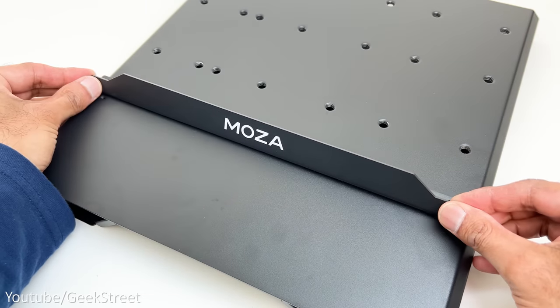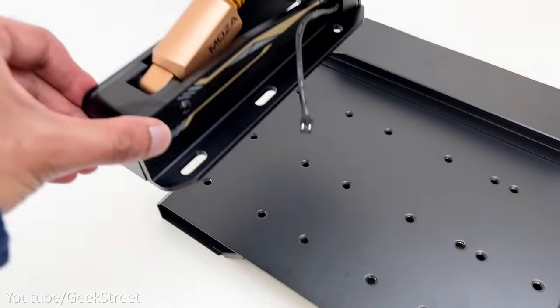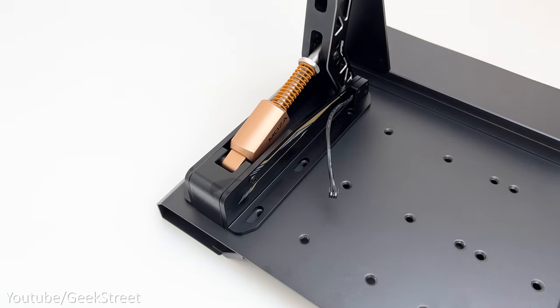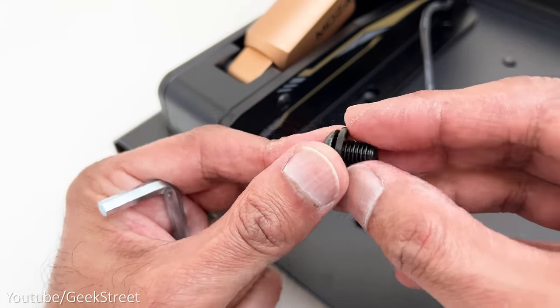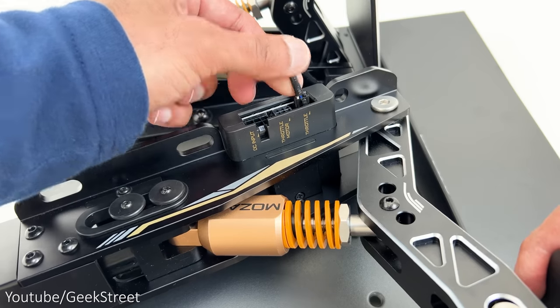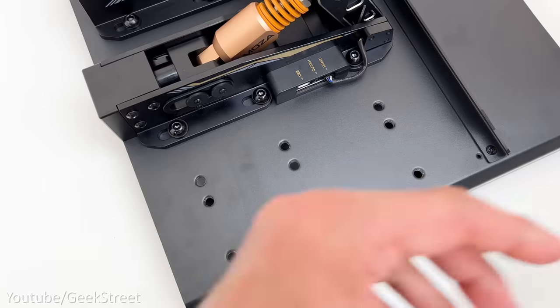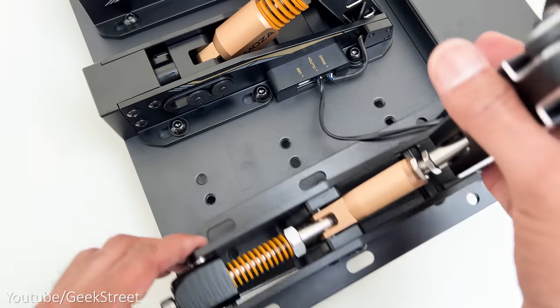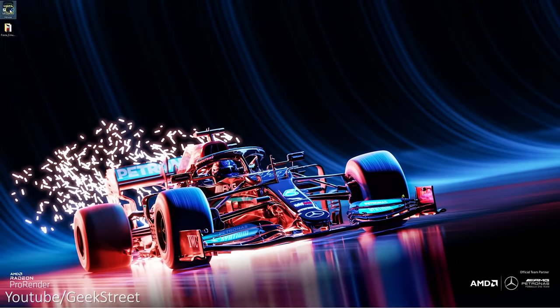Setting up the pedals is easy. Take the mount plate and attach the heel stop by screwing down either side. Then attach each pedal — starting with the accelerator, lining up with the holes and screwing down with an allen key and washer. Next connect the accelerator cable to the brake and screw it into position. Finally, connect the clutch cable and screw it onto the plate. Simple as that.